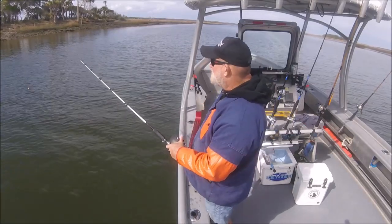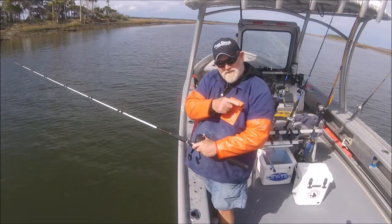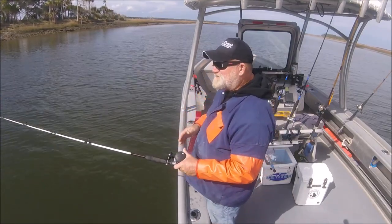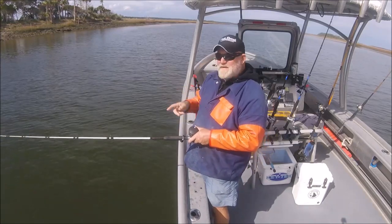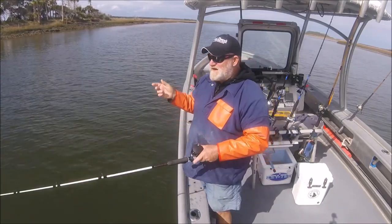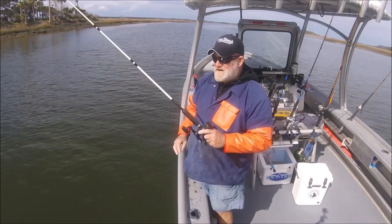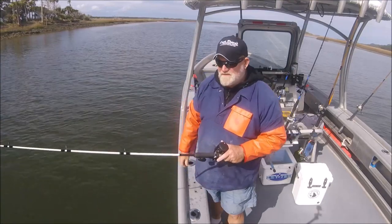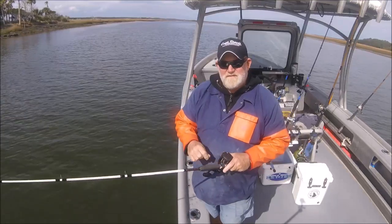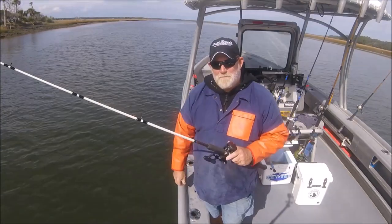These fish do some serious moving — they're there, then they're there, then they're over there, then they're over here. One thing I don't like doing on a float rig when there are blues around is pitching, because I think that splashing draws a bluefish who makes a beeline for your sinking bait and you get an instantaneous bluefish bite — versus just dropping it over the side and letting it go. Little things you notice every once in a while.